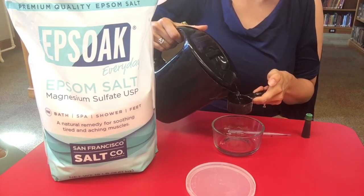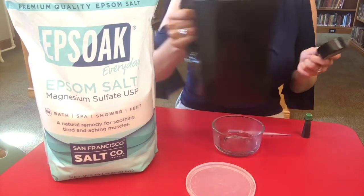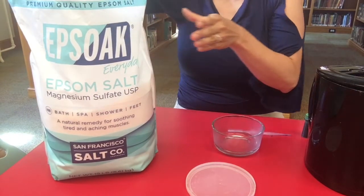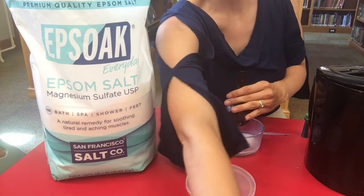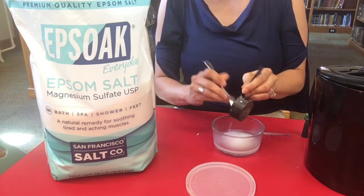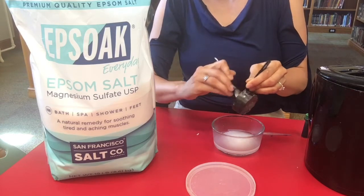I'm gonna pour myself a fourth cup of water and put it in my jar, then get a fourth cup of my Epsom salt. We want a one-to-one ratio, so whatever amount of water you use, you want to use the same amount of salt. I'd say go for a fourth cup — no more than that because you'll have too much solution for your lid otherwise.